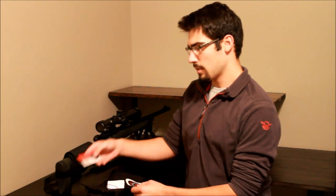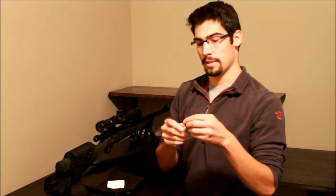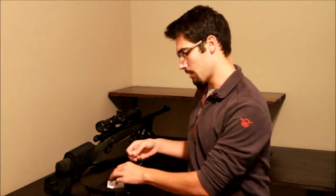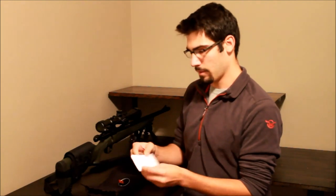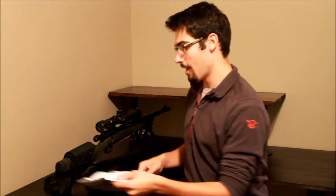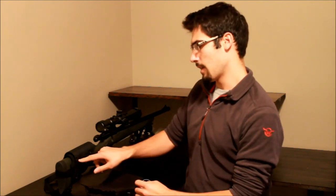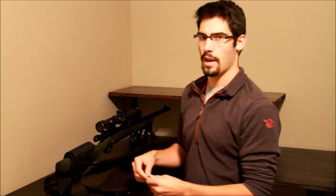You get a burlap-looking sack, a business card, a cool sticker, and what looks like a 'B' on a key ring — but this is actually your adjustment tool for the cheek rest. There are also instructions, which I did not look at, and two extra velcro pieces which are very important for the adjustment of this cheek rest. You can also use a flathead screwdriver, but not many people want to carry one to the field.